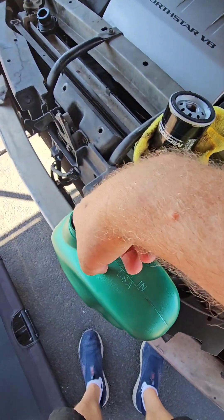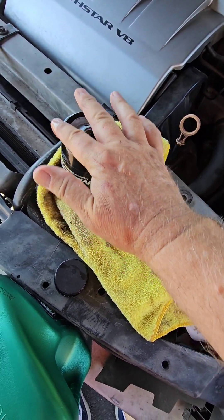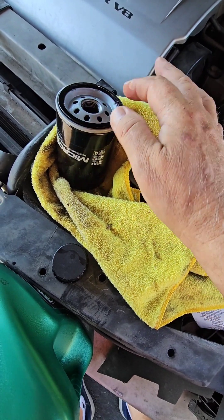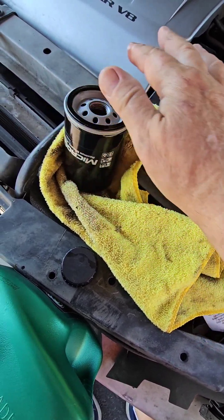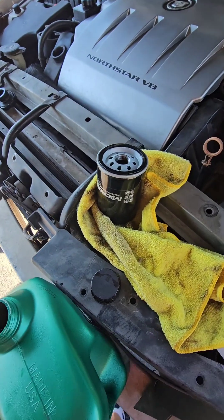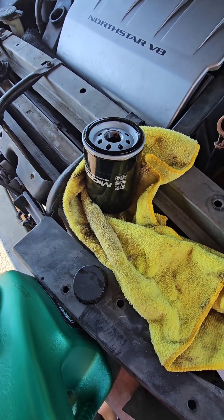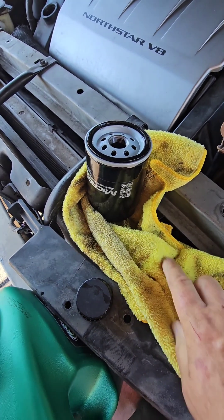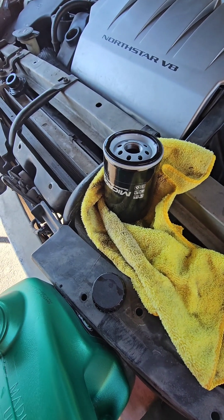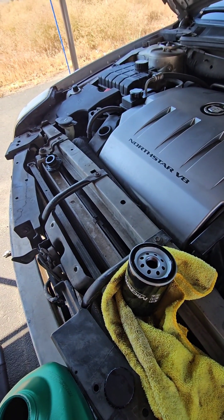Just put a little oil on your finger and run it around the rubber seal. I put this gasket down on the ground, which probably isn't a great idea, but I just blew the dirt off — it's just asphalt. Anyway, I'm going to screw this back on. Now you just want to hand tighten it — do not use a wrench to tighten it back on, because it'll be too tight the next time you go to get it off.